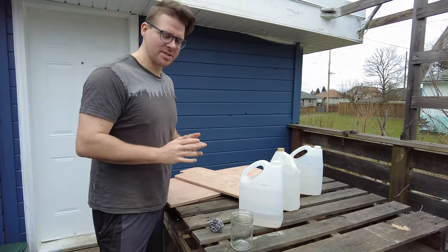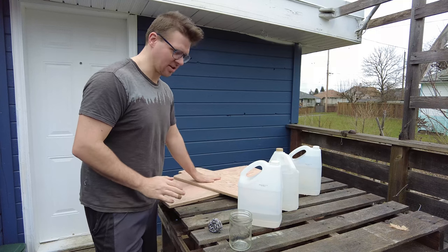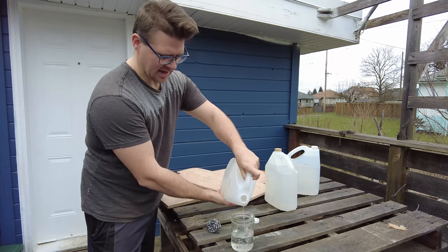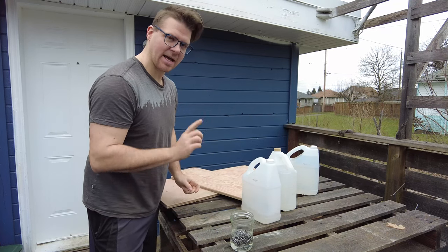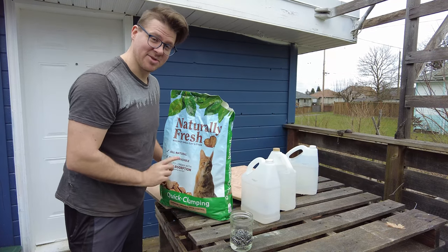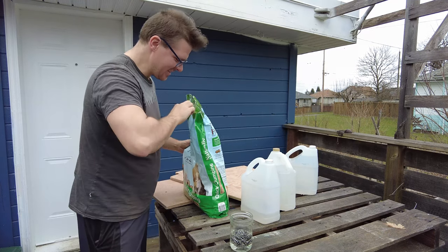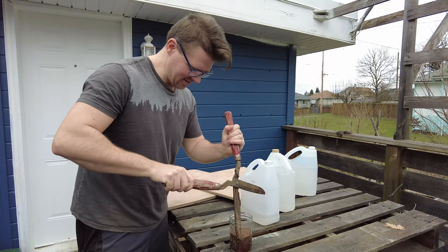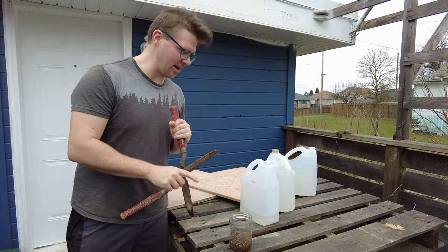Now we're going to make a wood stain. I don't need to stain it that much, but I want to put a little finish on it just to change the color up a bit. I'm going to take a mason jar, fill it about half full of vinegar, add some steel wool, and also put in some cat litter made from crushed walnut shells — obviously clean new cat litter, not used. Stir that around a little bit and let it sit for a couple hours, then I'll put that on the boards.